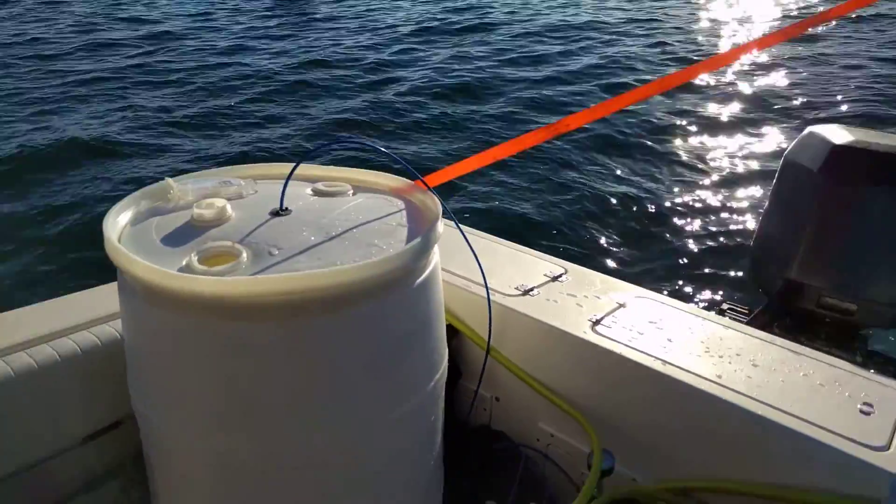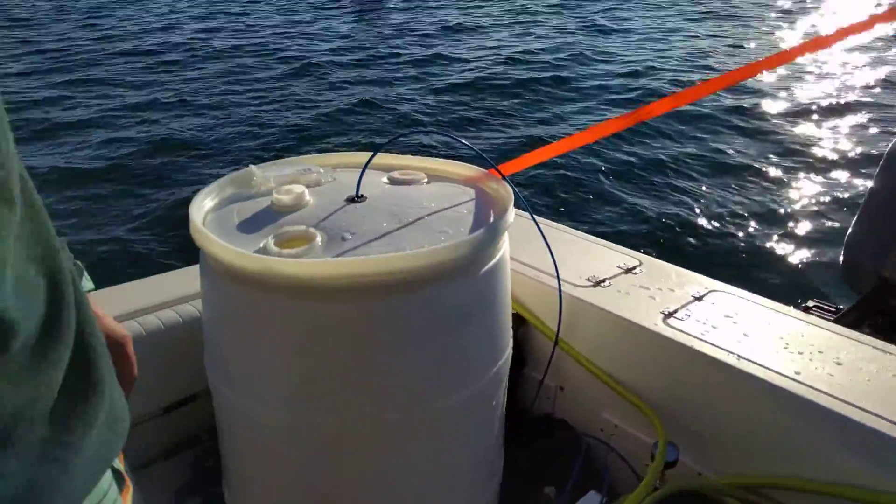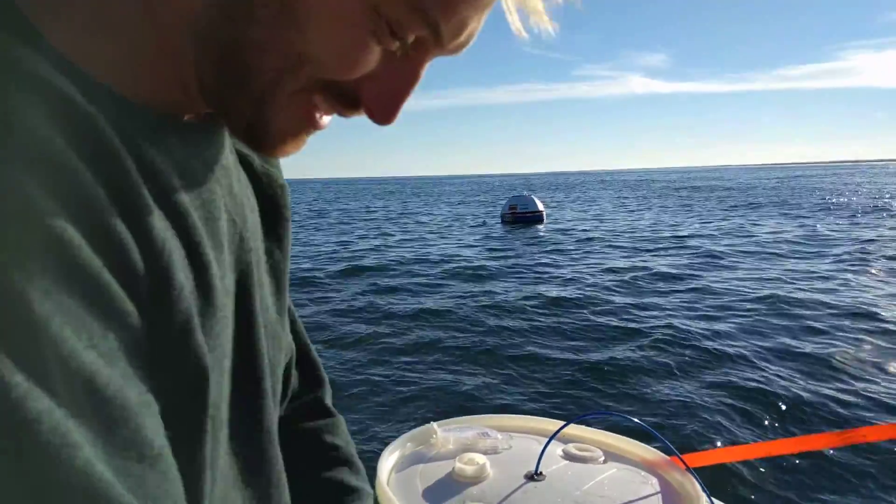All right, first time making water with this buoy. How's it feel? Feels pretty awesome. This is pretty exciting stuff. Good job.